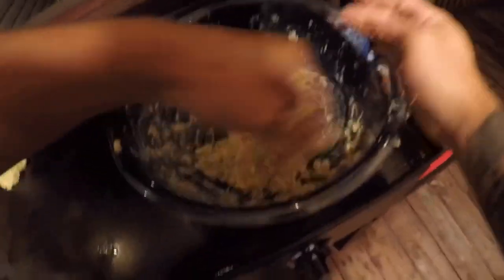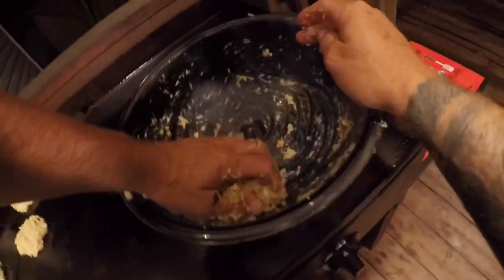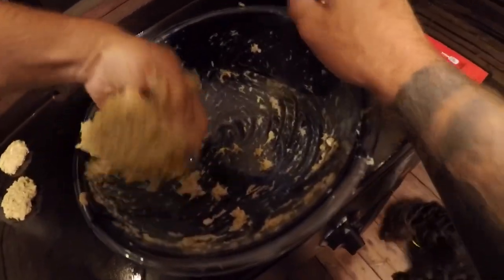This last one's gonna be a biggin. That's the one I'm gonna eat right now in a minute.